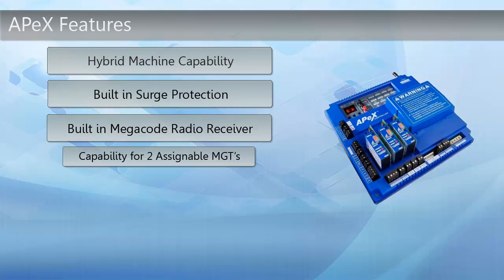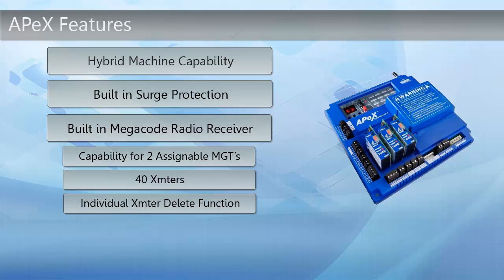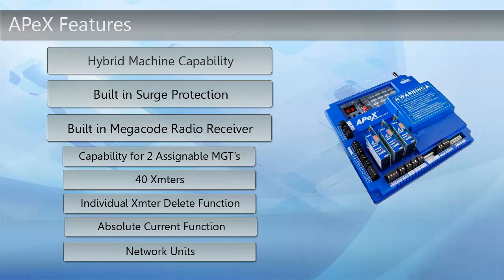The built-in megacode radio receiver has the capability for two assignable MGTs, 40 transmitters, and individual transmitter delete functions. There is also an absolute current function, which is a sense adjustment with real-time monitoring. There are also network units instead of primary-secondary functions, which provides additional flexibility for controlling multiple gates.